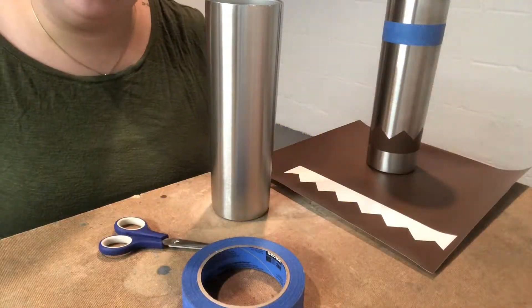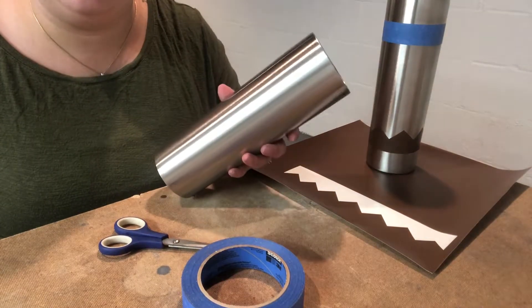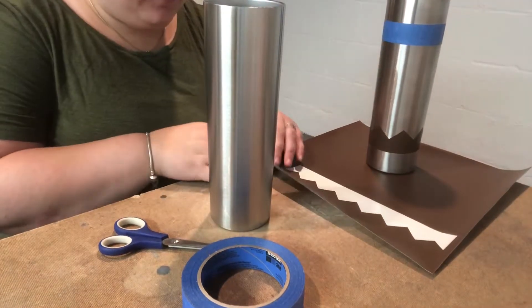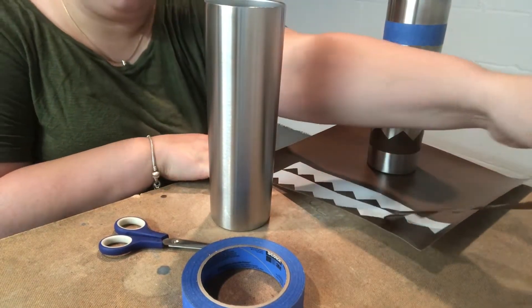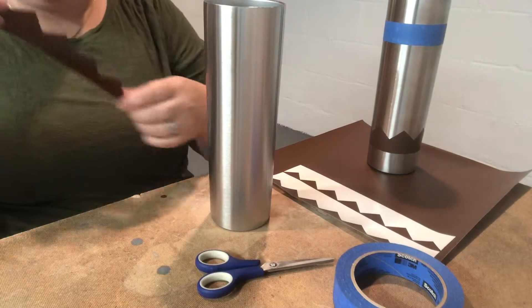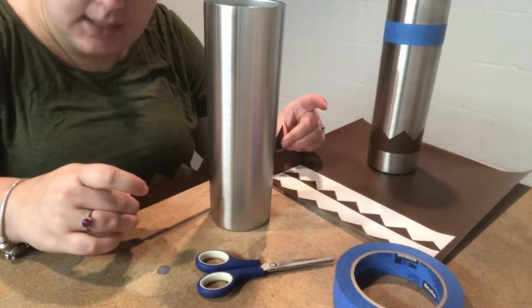I am going to show you how to put the stencils on for a 30 ounce skinny tumbler. I already have the stencil for the zigzags cut out, and I am going to place them on the bottom of the cup as evenly as I can.